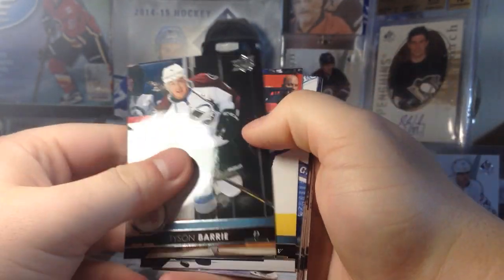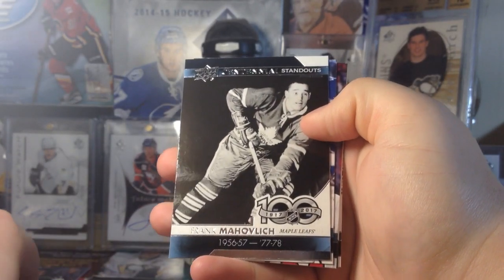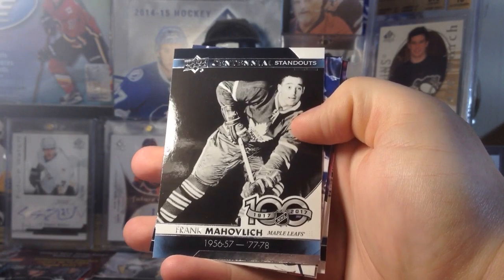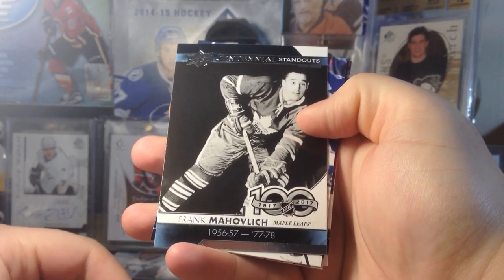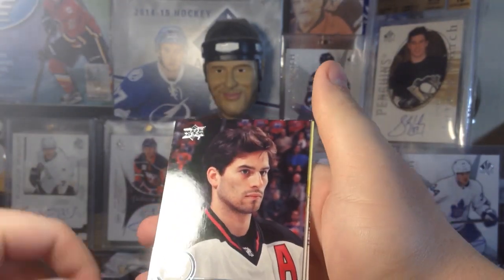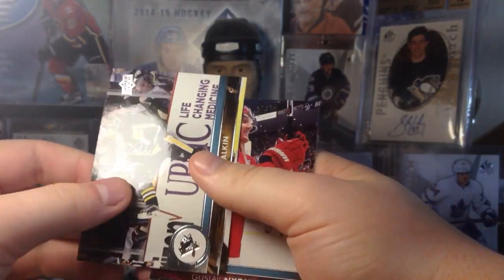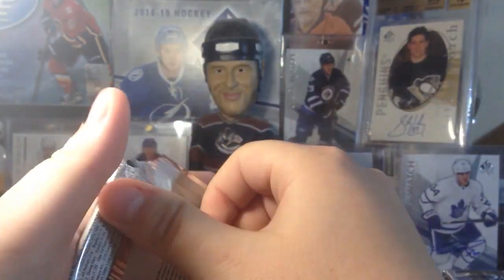We got Barry, JT Miller, Centennial Standouts — Frank Mahovlich! These are sweet; they have some foil on them, covering players from the 50s all the way up to the 70s. Really cool cards — I believe there are variations to keep an eye out for. We also got Willie, and obviously there are Clear Cut Acetate exclusives and all your other hobby stuff in here — hopefully some autos. Got Gino and Gustav Nyquist.